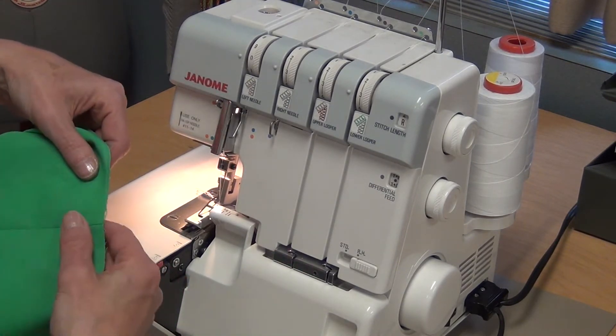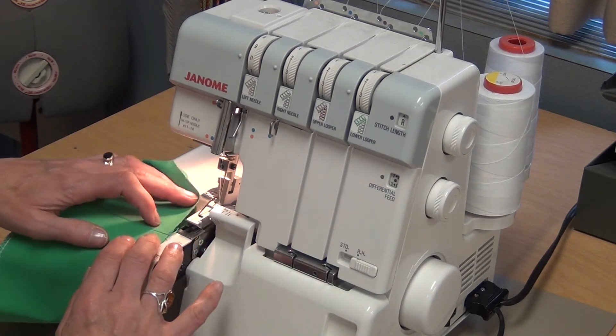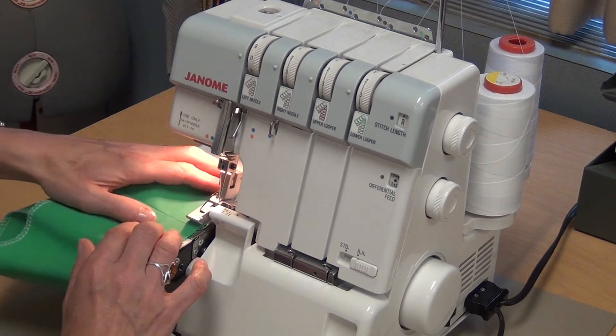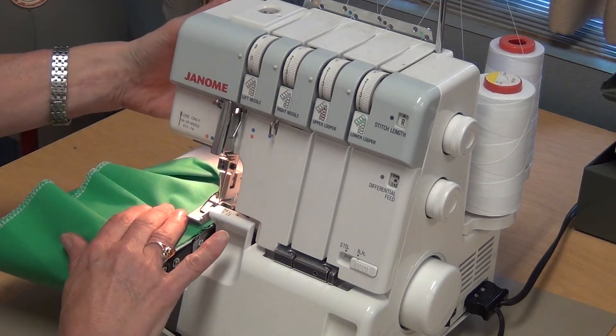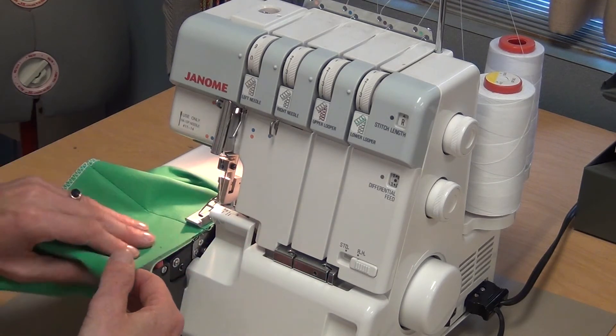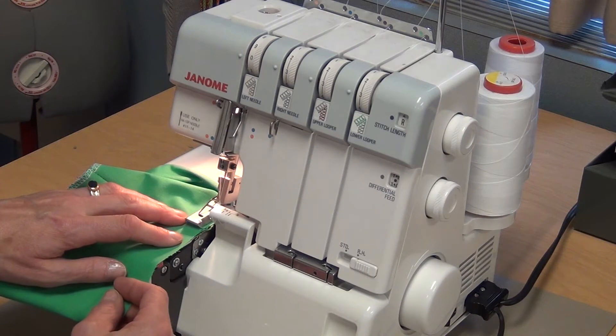Take your fabric with the good side up. Most often a hem will be in a circle shape, so you just have to lift the foot and put the seam right underneath. Don't have the fabric extending, and you must make sure your fabric is very evenly cut. Press on the foot pedal.